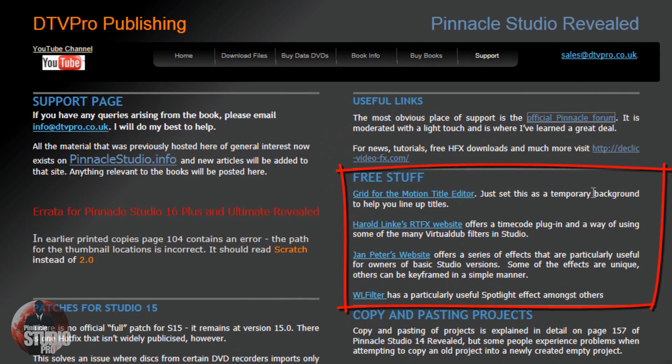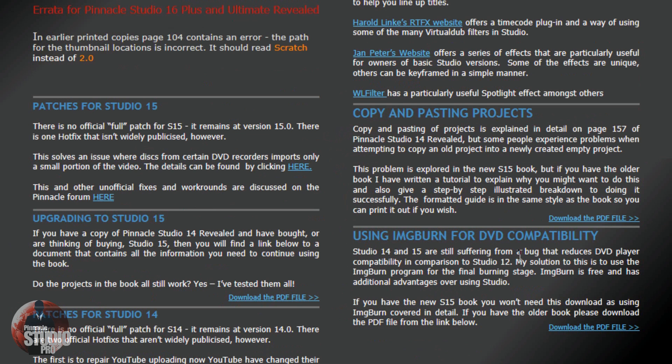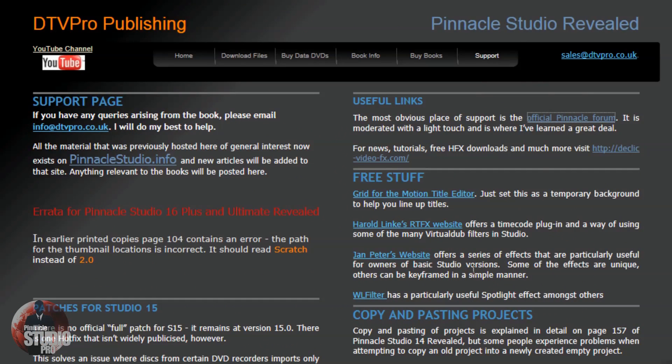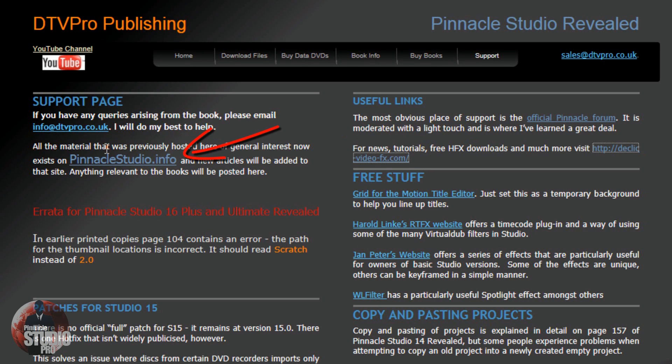Also, there's some free stuff — and I'm talking free stuff! You've got RTFX, a plugin for timecode, the grid for the motion title editor, tips for copying and pasting projects, and using ImageBurn for DVD compatibility. A lot of great stuff on here. Another one of my favorite sites linked from here is Decklick Video Effects — a great website to get information about Pinnacle Studio 16 and Avid Studio as well.